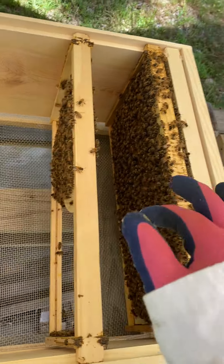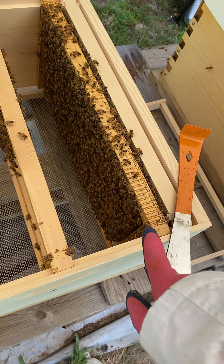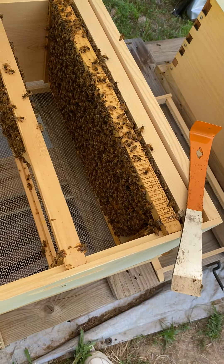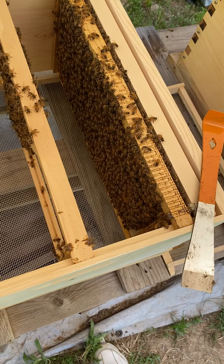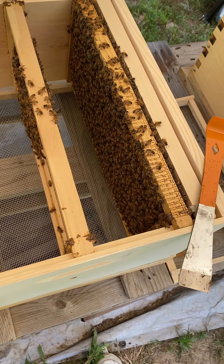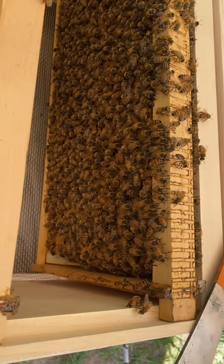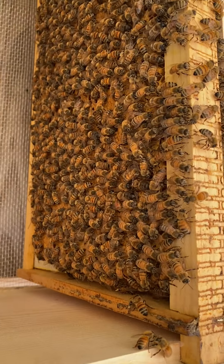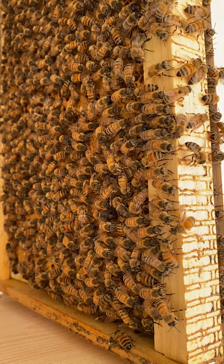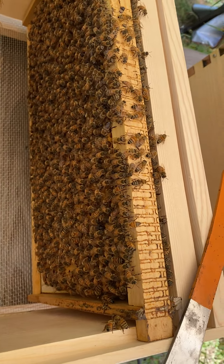I'm going to put that one there. I've taken one frame of food - it does have a foundation in that frame. I'm not sure if you can see it down there, but I'm near busy working there. This is going to be the start of my third hive.